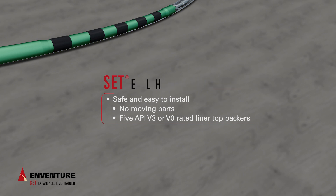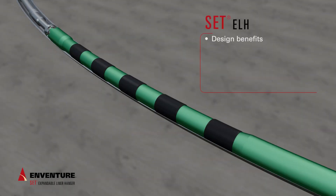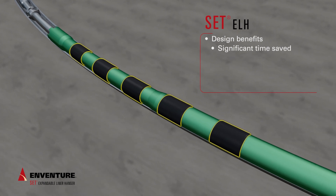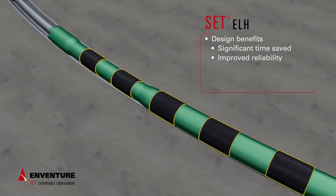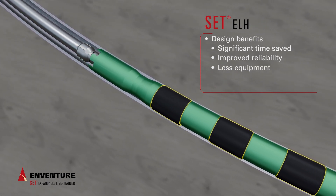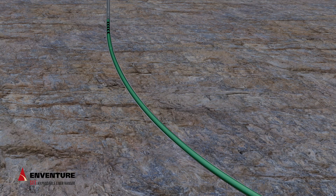Key to its safety and ease of installation, the SET ELH has no moving parts and includes five API V3 or V0 rated liner top packing elements. The simplicity of this design offers numerous benefits, including significant time saved in operations, improved reliability over mechanical or hydraulic hangers, less equipment run in hole, and multiple options for expansion and running tool release.